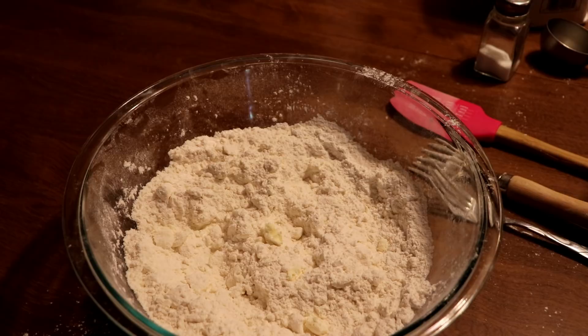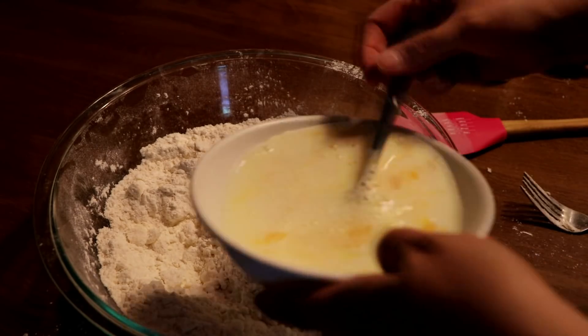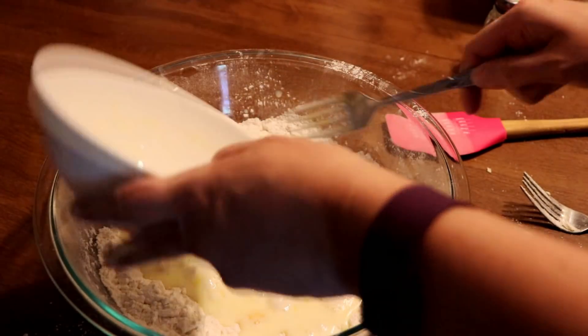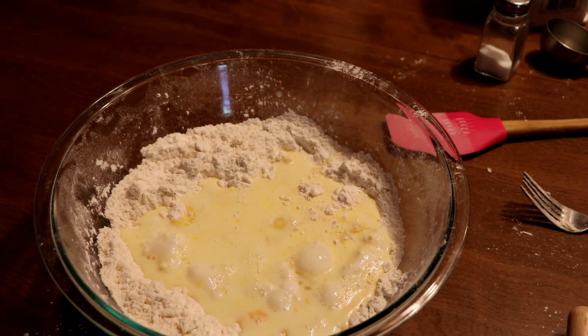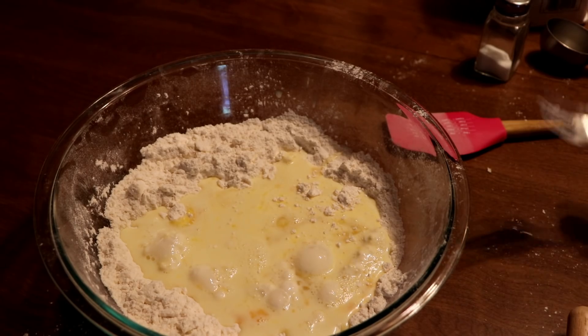Next you want to add in two eggs beaten and three-quarters cup of milk. You can mix those together in a bowl and just pour it over the dry ingredients all at once. Mix with a fork just enough to moisten it — you don't want to over-mix, as it'll make it not as soft and fluffy as you'd like.